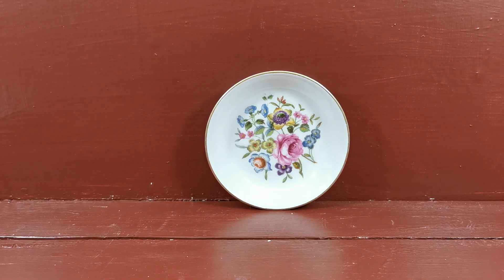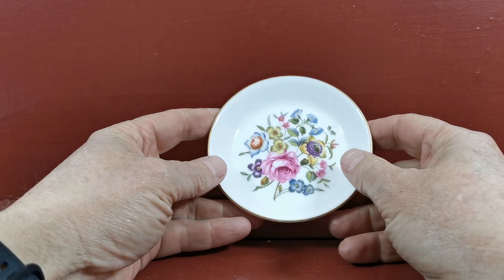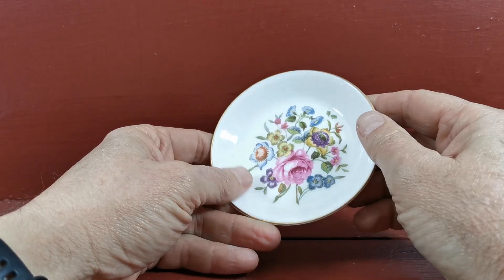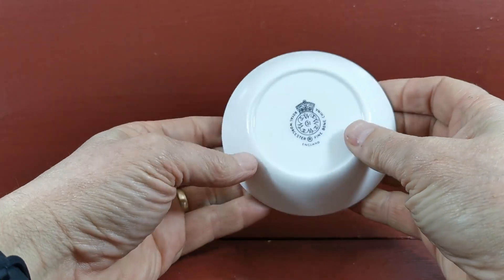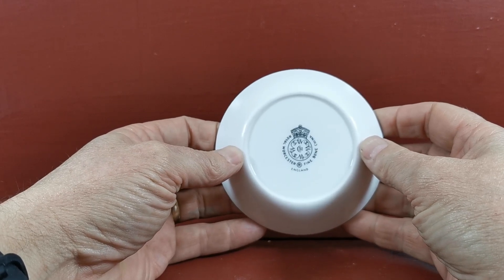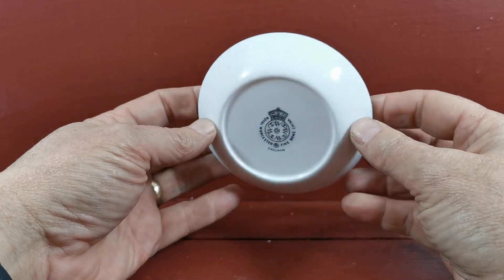A small pin or butter dish made by Royal Worcester — could be Worcester Porcelain or their version of Crown Derby poses. I'm not sure exactly. It's a transfer print made late middle to the late 20th century. Modern Royal Worcester crown mark, as you can see there, with England and the registration mark on it.